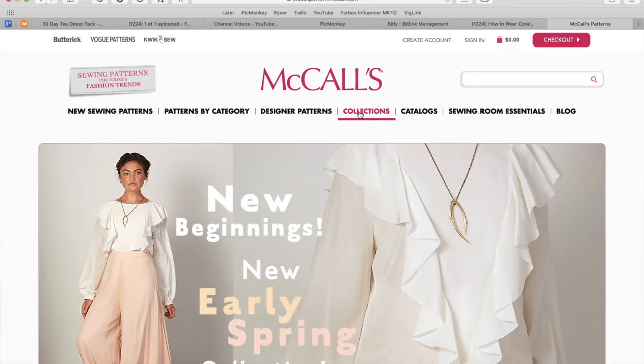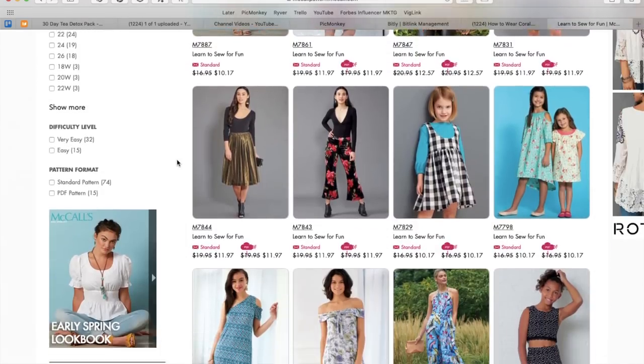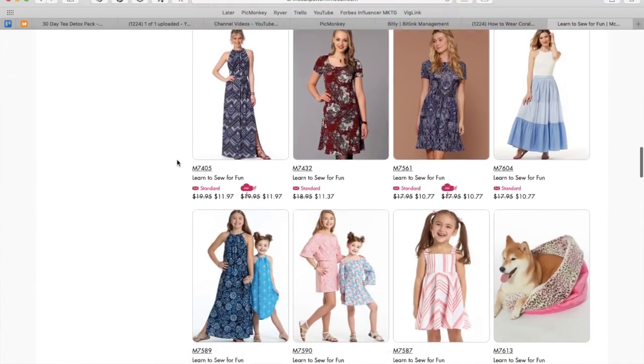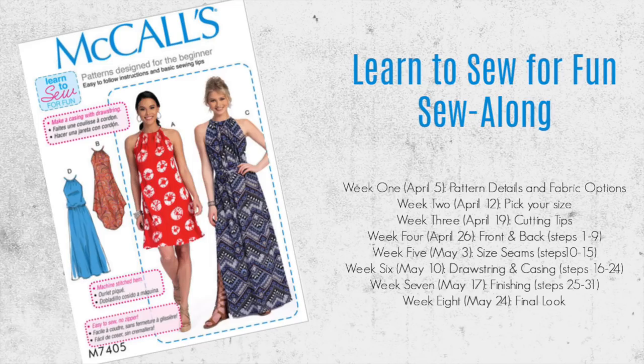Working with McCall's, we decided to pick a pattern from their Learn to Sew for Fun collection. They have dozens of patterns there for you to choose from and they all really break down the process of sewing a garment, starting from picking the fabric to the size of the garment you're going to be choosing, and then each and every step is laid out beautifully. So we're really just going to take what they already have in the instruction booklet and separate it out into eight videos. The sew along is going to last for eight weeks, every single Friday we are going to post a video.